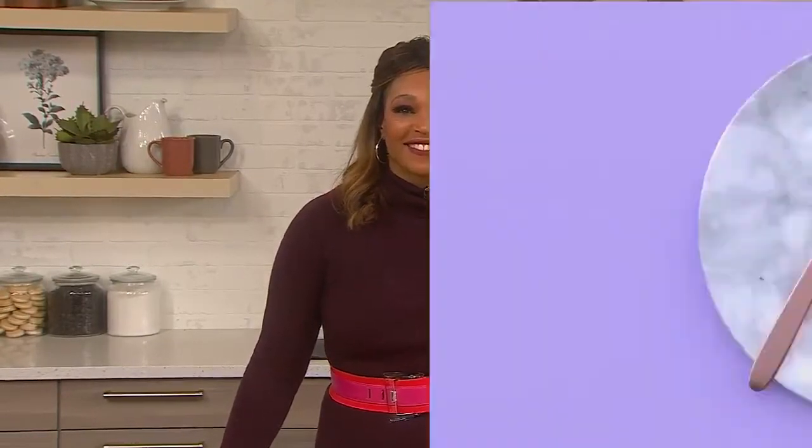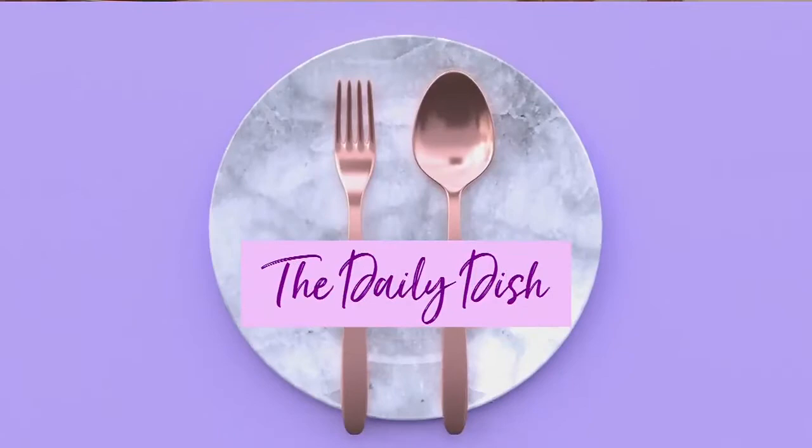All week we've been making recipes on the show for those working from home who have a little more time for meals not on the go. So today we're replacing that mid-afternoon coffee shop break with a homemade snack. Trudy is making goji berry energy bars.